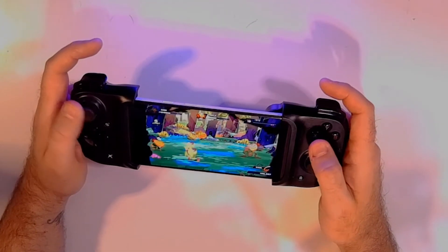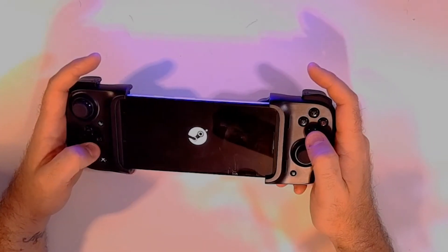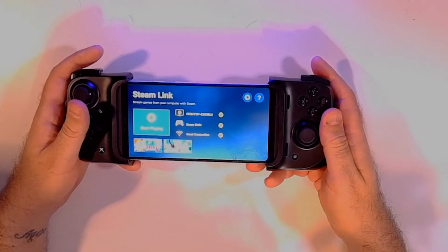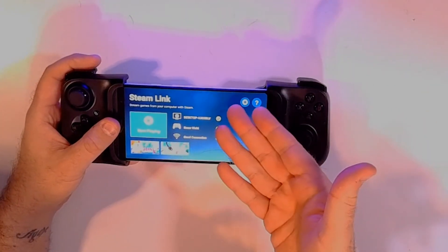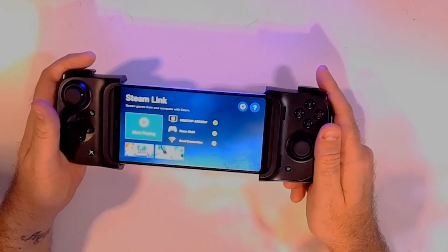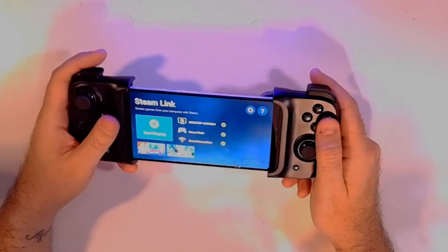Let's check out how it works with other services like Steam Link. Steam Link works great, and as you can see it is definitely connected. I like the fact that once I plugged it in, it said it is connected to the Razer Kishi. I had to do no setup whatsoever for this.